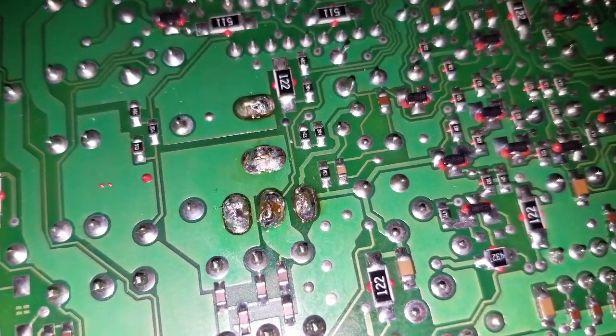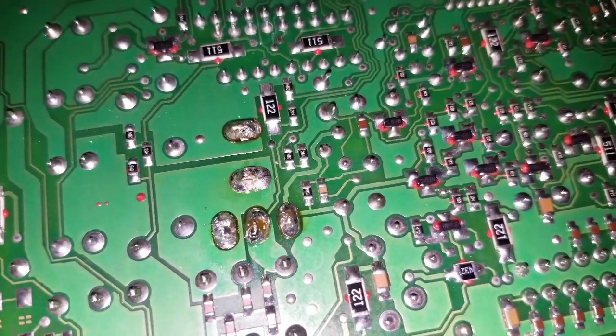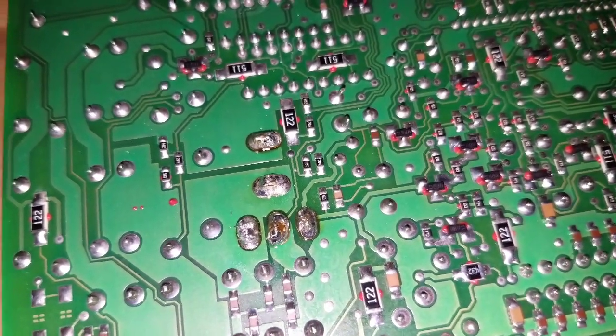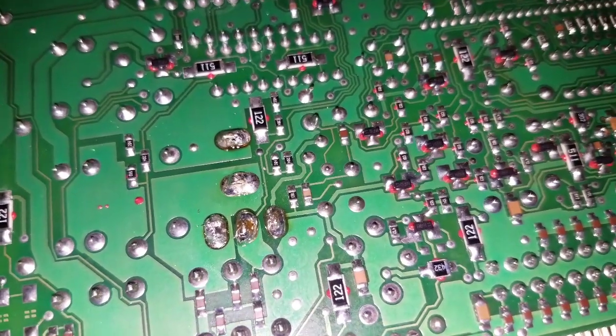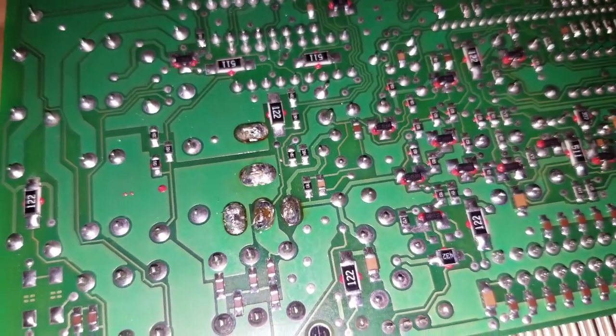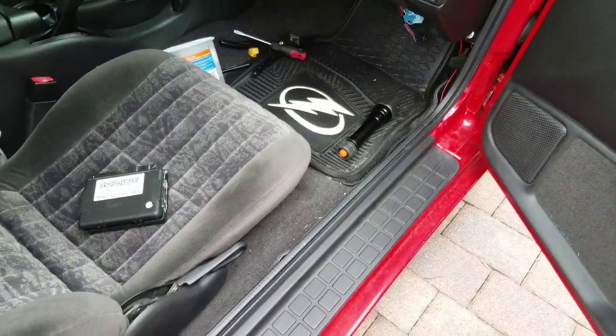I didn't show the soldering process because I'm not a pro and I don't want anybody to make mistakes if I made them. There are plenty of videos on YouTube about soldering — there are actually videos specifically on this that I've watched. I'm just giving this a shot in the dark.